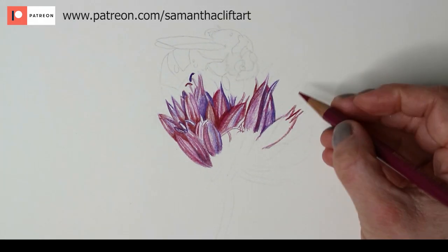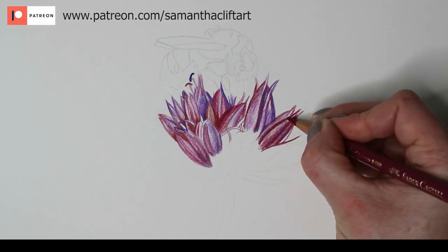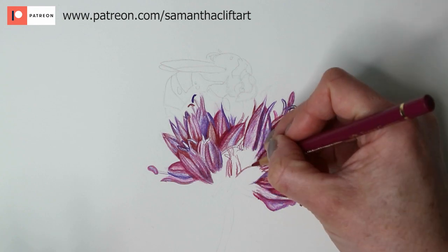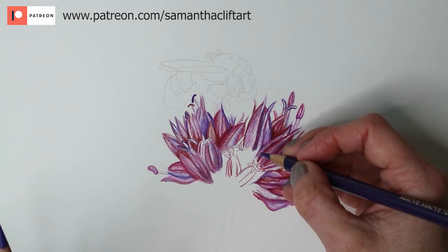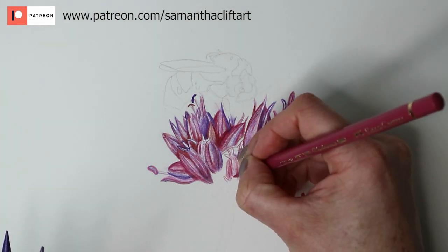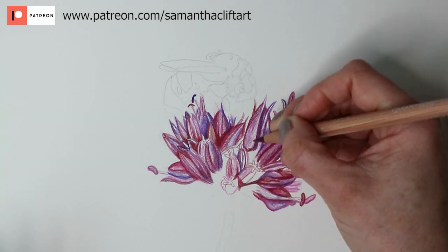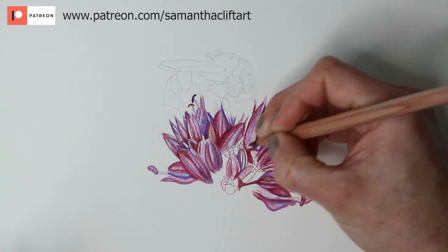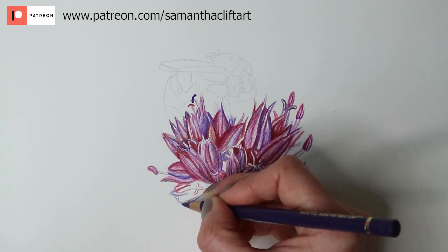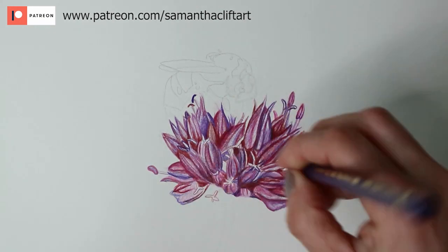I'm just working my way around the flower using the same technique throughout. If you want to see the full drawing in real time, not time-lapsed, please head over to my Patreon channel where you can find it. Working my way around the flower with the Polychromos — that's the magenta — getting the details in. The middle of the flower had petals facing forward, so I wanted to make sure it had a 3D look and didn't appear flat. I'm not worrying too much about shadows and details now; I'll go in with a second layer after blending with the Zest It pencil blend. It's like mapping out a jigsaw puzzle, one piece at a time.